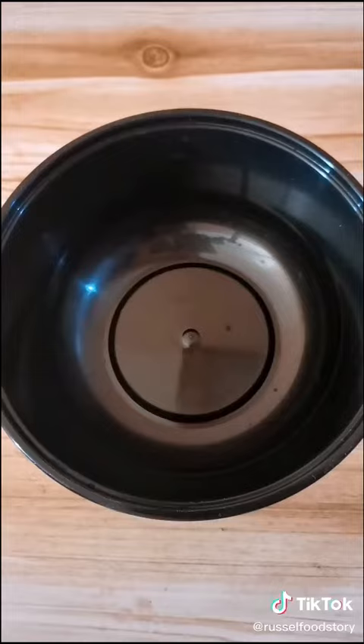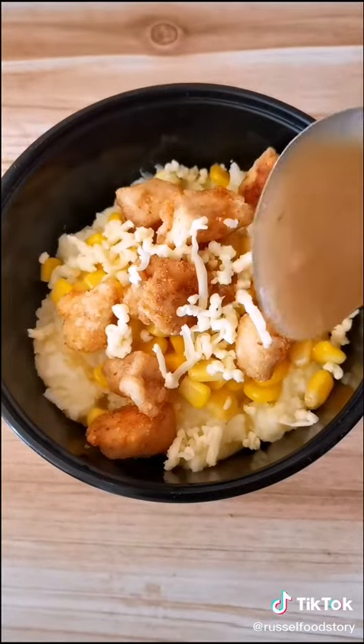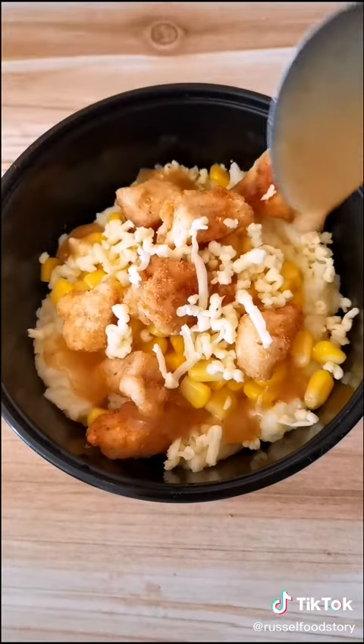Now let's assemble the famous bowl. Mashed potato, buttered corn, chicken shots, some cheese, drizzle some gravy, and it's done!